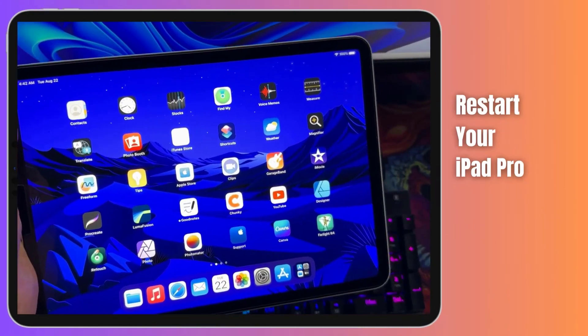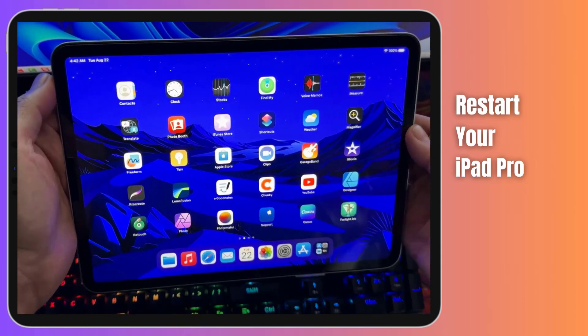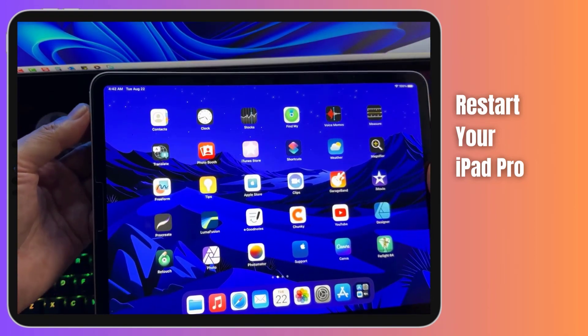Let's get things rolling with the simplest yet highly effective troubleshooting technique: restarting your iPad Pro. This is like a quick refresh for your device's system, often nipping those pesky software glitches in the bud.